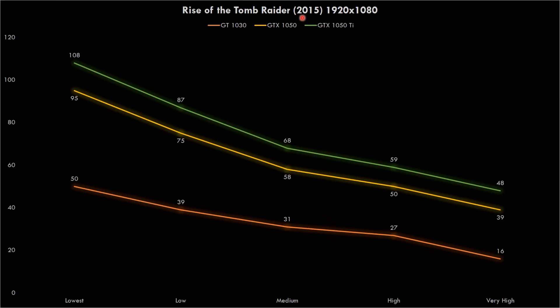In Bioshock Infinite from 2013, the 1050 cards are very close to each other with the Ti being in front. These two cards can deliver above 60 fps even at ultra. The 1030 is still hanging in there, but once you go above medium we don't get 60 fps anymore. In Rise of the Tomb Raider from 2015, there's a nice separation between the 1050 and the 1050 Ti, but both cards struggle at very high and aren't reaching 60 fps.